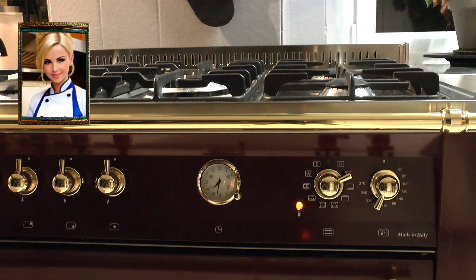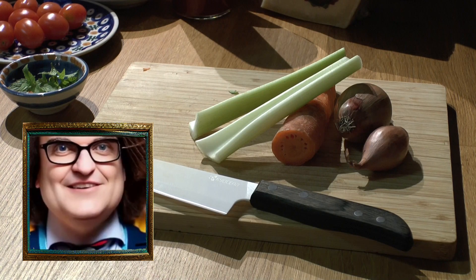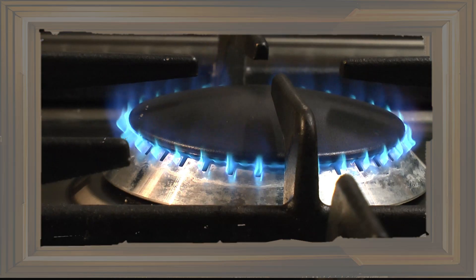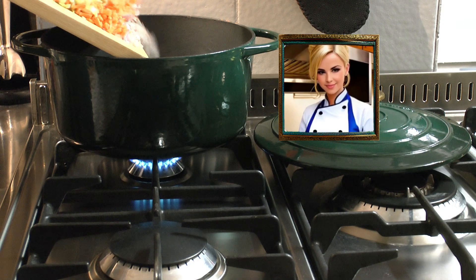Amazing! Start by heating the oven at 200°C / 392°F. Cut the shallots, the carrot, and the celery in very small pieces, brunoise style. Put this trio in a pot or pan with some olive oil and